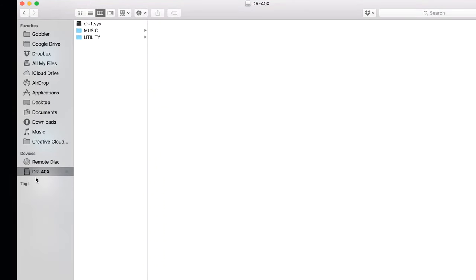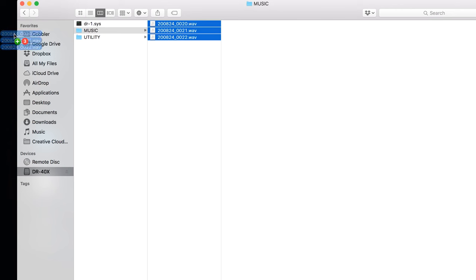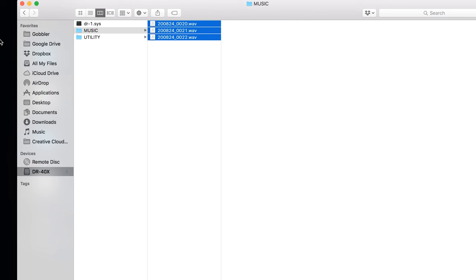The DRX drive icon should have either popped up on your desktop or become available in your list of drives. Open that icon. You'll see some options in here, so now select the music folder. Here you'll find the audio files you've recorded on the unit.